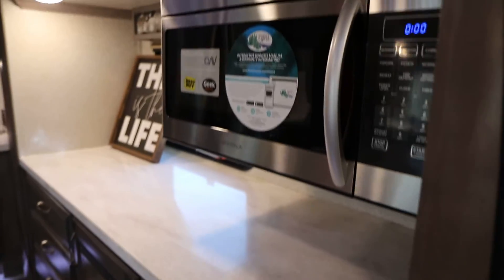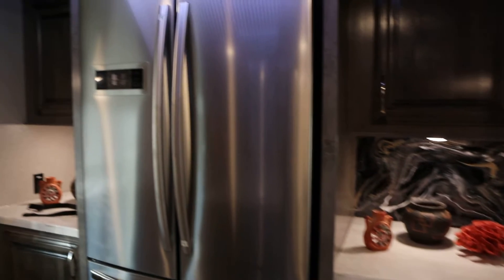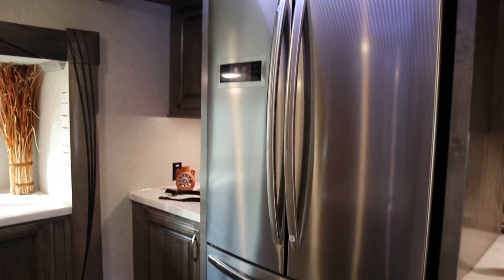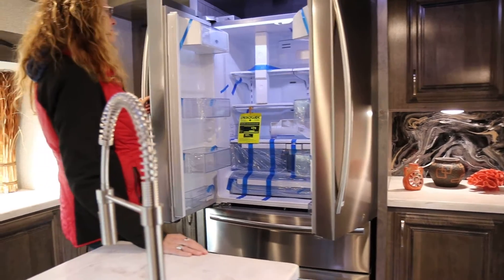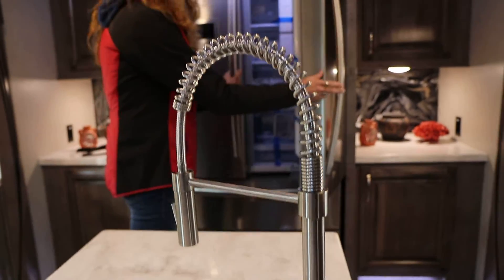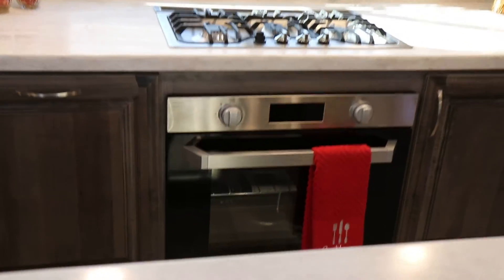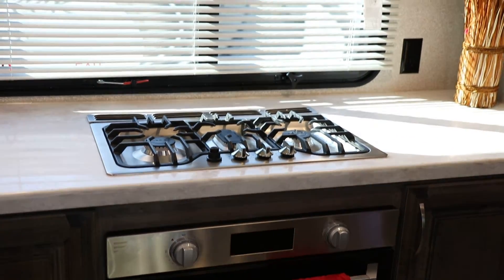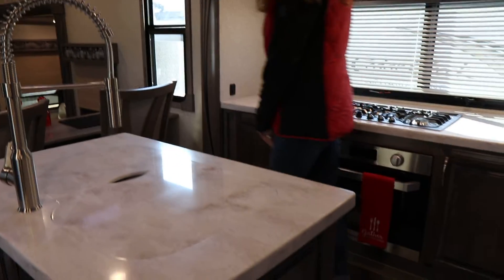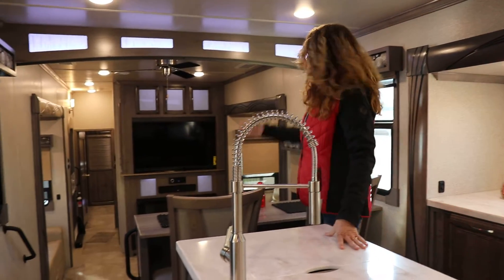Plenty of windows around. Counter space next to the refrigerator — and that is your large residential refrigerator. You have plenty of room in there, just like your home. The kitchen and the stove — you can be working in the kitchen doing the dishes and look down over into the living area.